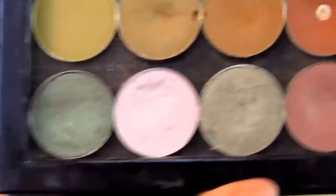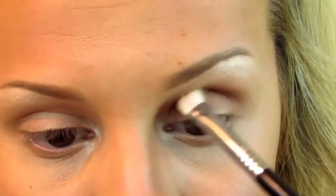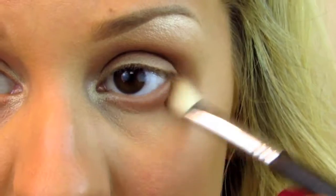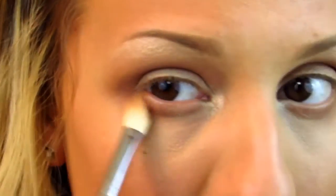On the Sigma E25 blending brush — very similar to the MAC 217 — I'm going to take MAC's Saddle. We're not going to put this all over the crease like we did with Peach Smoothie; we're just going to focus it on the actual crease. Then bring it down on the outer third of the lower lash line and connect it. This is really going to help smoke it out on the lower lash line. If you don't like to bring your shadow that far, you can use a pencil brush and just focus it on the lash line. But I love a smoked-out lower lash line — it's one of my favorite things.